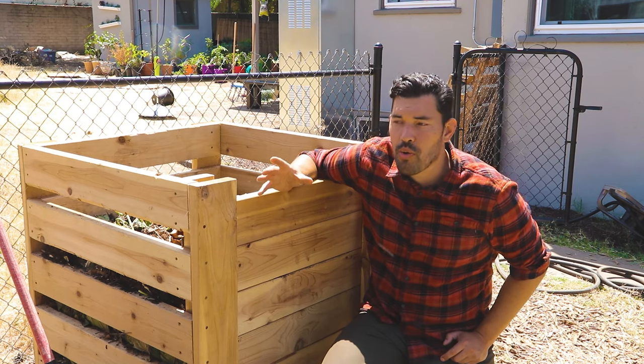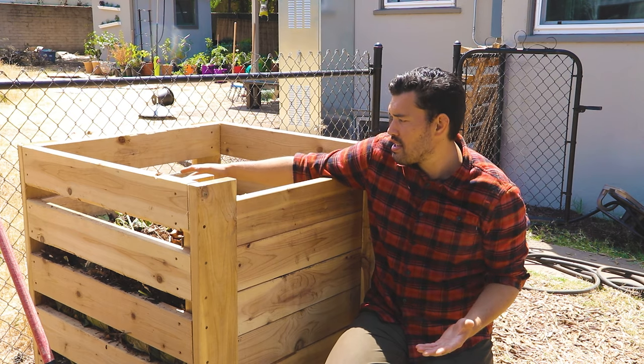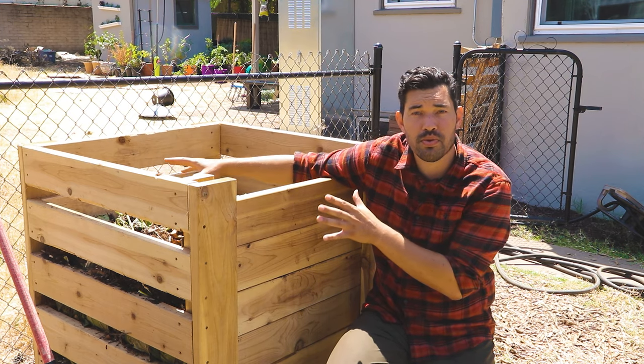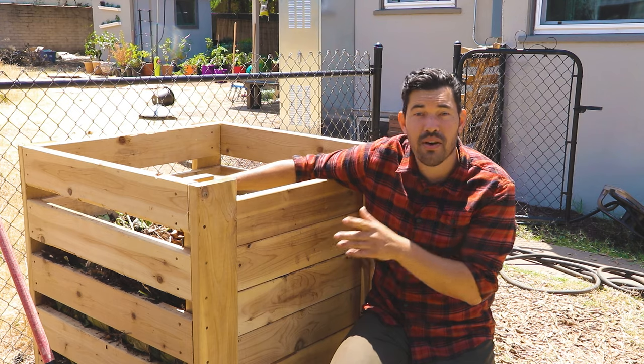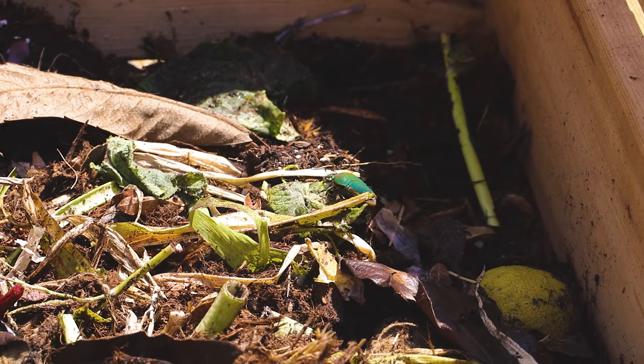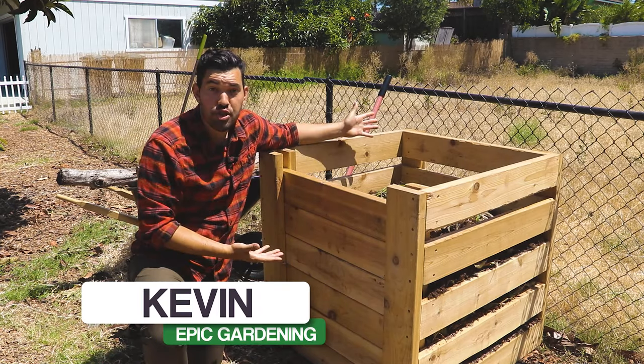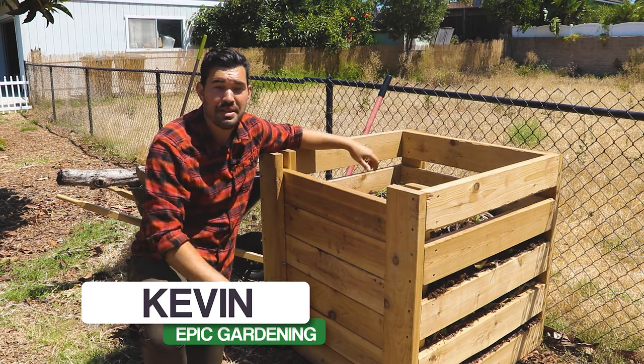When it comes to composting, there are so many reasons to do it, but as a beginner it can seem a little intimidating, especially hot composting, which is what this bin is doing right now. Kevin Espiritu here from Epic Gardening, where it's my goal to help you grow a greener thumb — and generating compost on your property certainly is part of that.